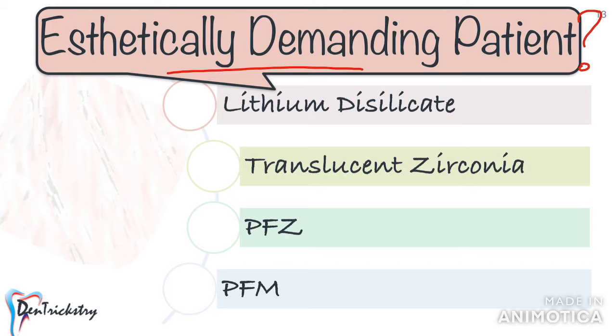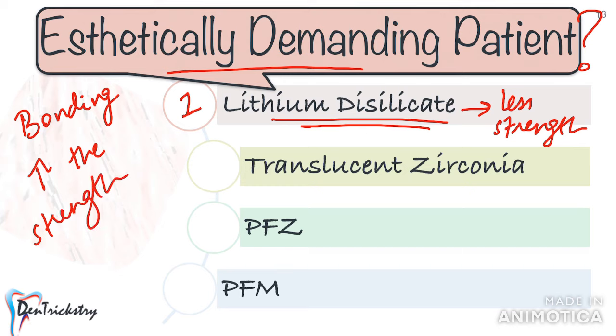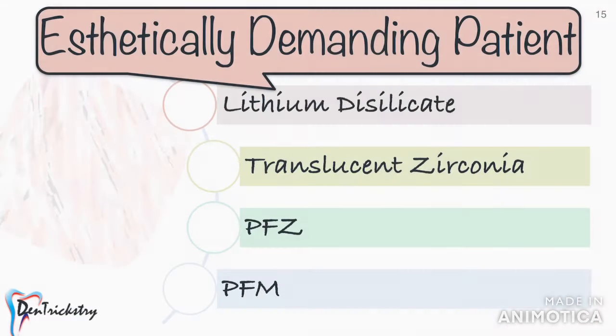What if you have an aesthetically demanding patient? In this video I'm discussing only posterior crowns, so if a tooth is in the aesthetic zone like a premolar, or a patient wants posterior teeth to resemble natural teeth, the preferable option is lithium disilicate — nothing beats emax when it comes to aesthetics. Lithium disilicate crowns are bonded to the underlying tooth structure, which considerably increases strength and fracture resistance. Improved lithium disilicate materials with greater strength are now available with research supporting their use for posterior restorations. The second best option would be translucent zirconia, and if you have enough space, you can go for a porcelain fused to zirconia.